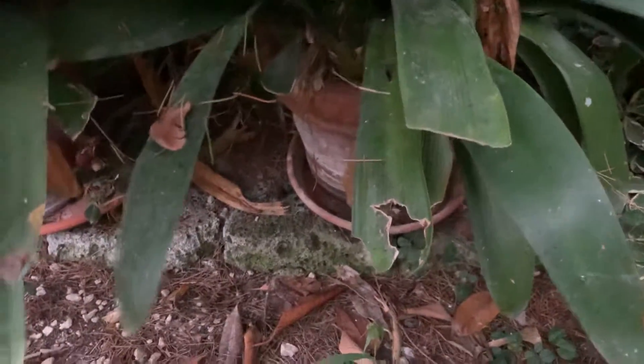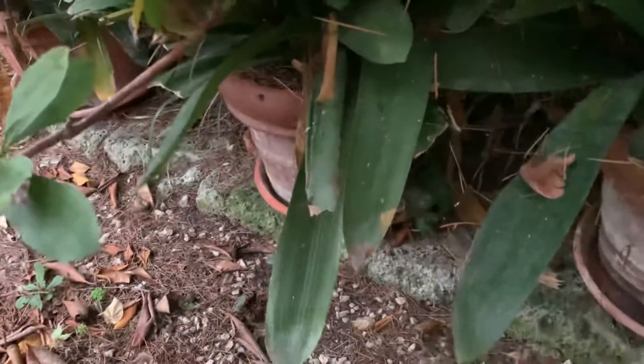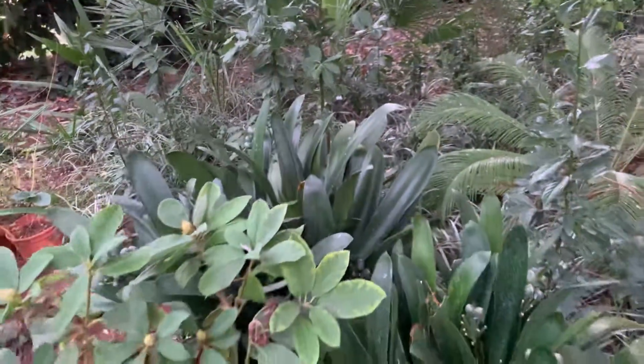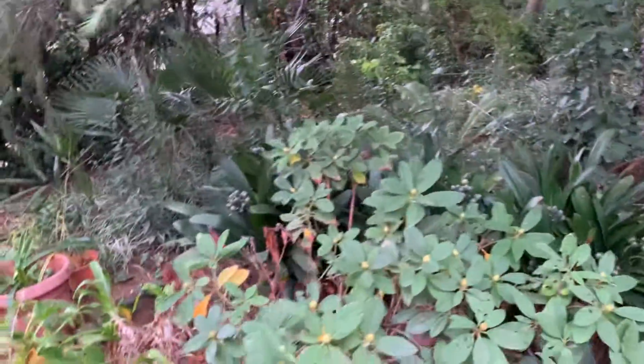They have the pot and underneath there's a bowl which keeps the water, so in summertime they stay moist. Now I will take them out for cleaning and putting them in the shelter for overwintering.